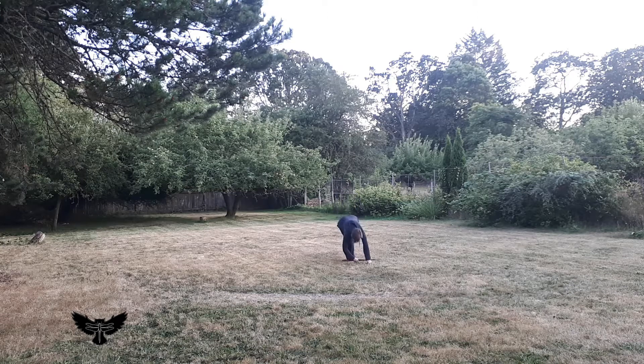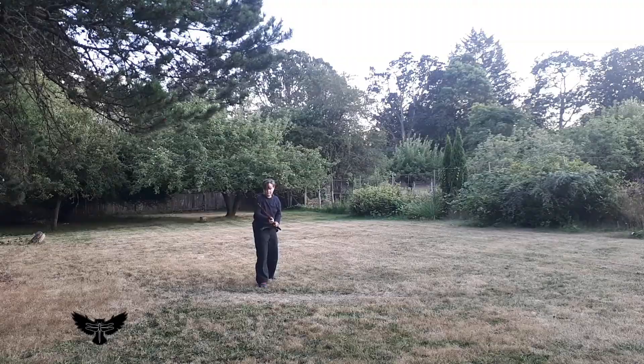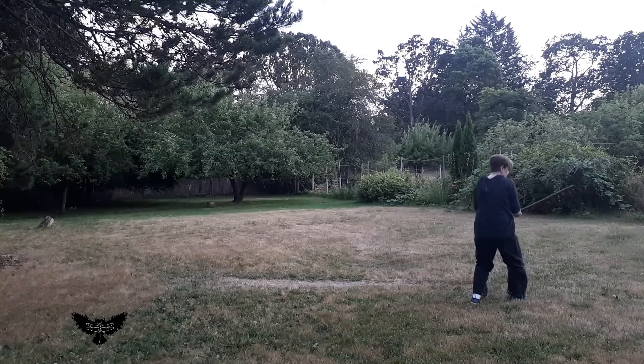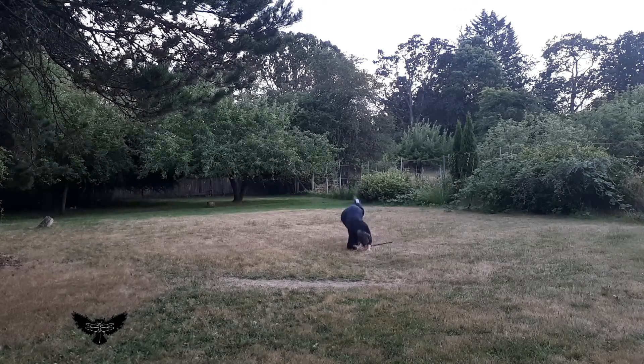Lower the weight while entering the roll, practicing from in motion. This roll can also be used to change your angle or direction when you exit the roll, by adding a diagonal intention. Practice rolling in a straight line, as well as small and large changes to the angle you are facing as you rise out of the roll.